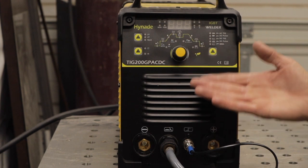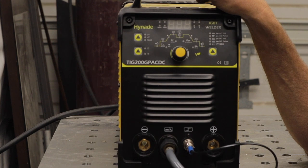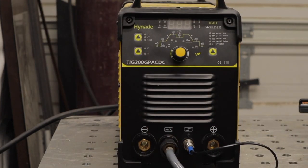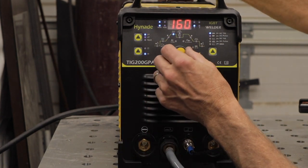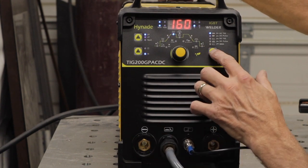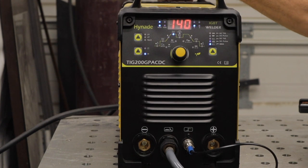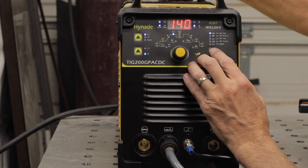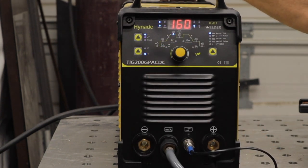This welder is dual voltage — it will work on 120 volts or 240. With it hooked up to 120 volts on TIG mode, it'll go up to 160 amps, and as a stick welder it will do up to 140 amps. On 220 or 240 volts, TIG goes up to 200 amps and stick goes up to 160. Being able to get 160 amps on regular home voltage is pretty good — for your average Joe welding in his garage, you could get a lot out of this welder at 160 amps.